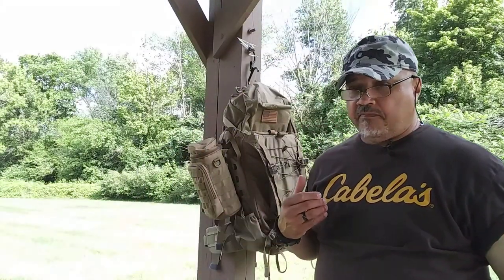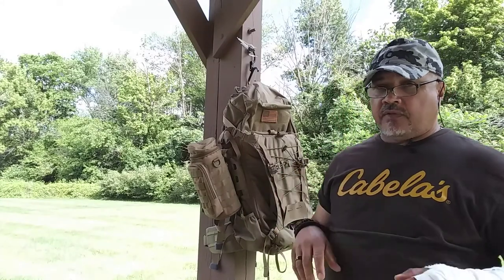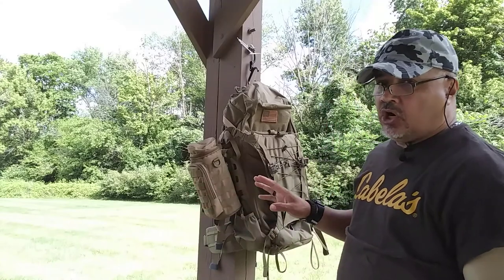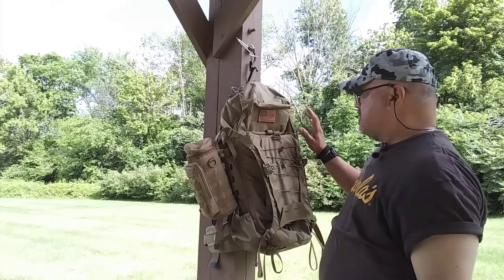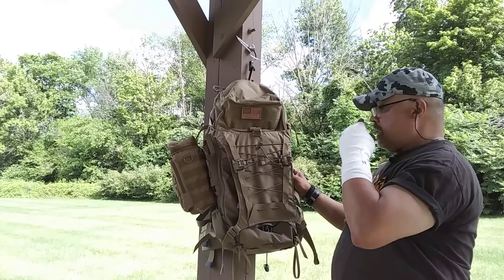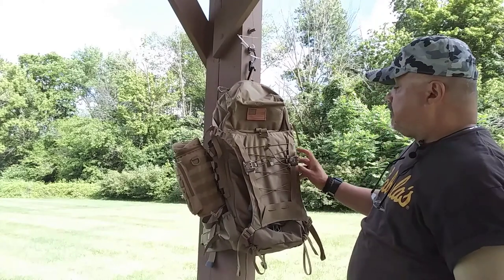So this backpack is giving you a lot in one package. Vanquist has been able to merge two worlds together in one pack — the camping and the tactical world — and they've put it all into this backpack. This is an outstanding backpack and I'm sure that anybody purchasing it will be very pleased with it.